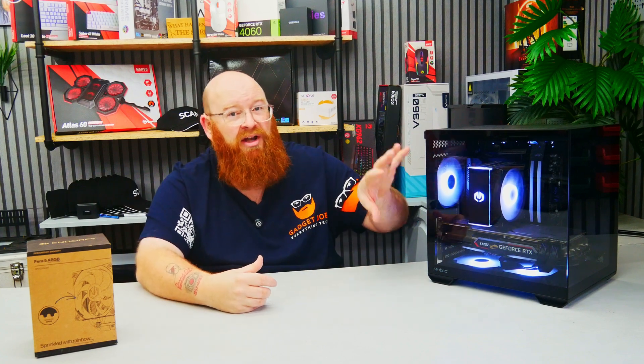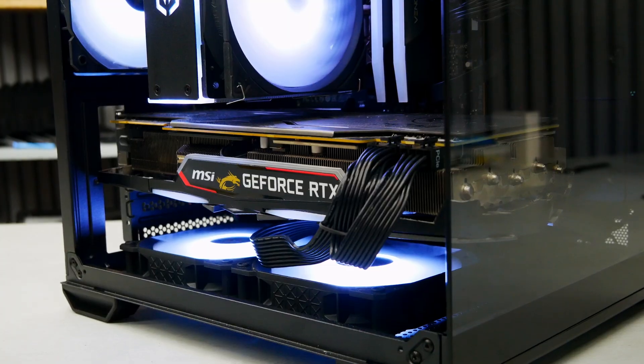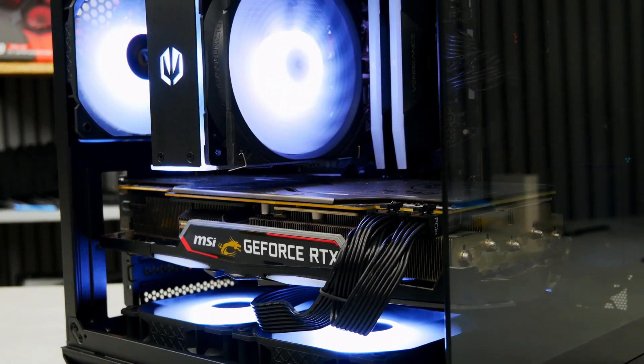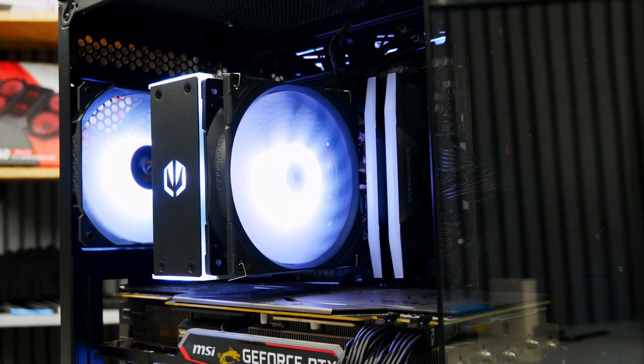Installation of the Thera 5 ARGB is super simple. It's literally a case of selecting the right screws for the universal mounting bracket included and securing it into place. Be sure to have the Endorfi logo facing the right way in your case, as you can see here. Attaching the fans is also super simple and doesn't require them to be done before installation — they include four wire fan brackets allowing you to connect the 120mm fan after installation.